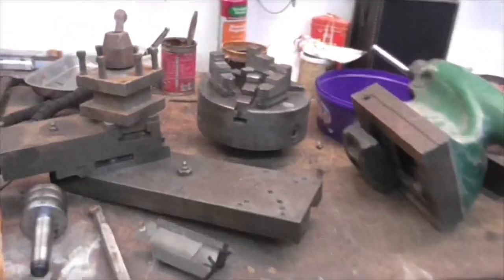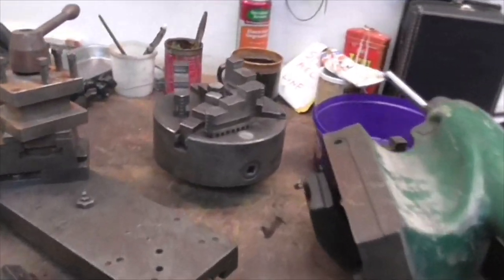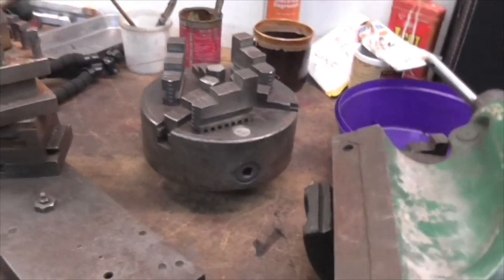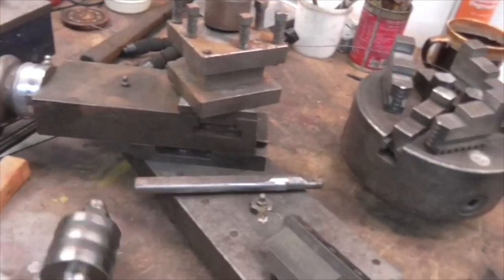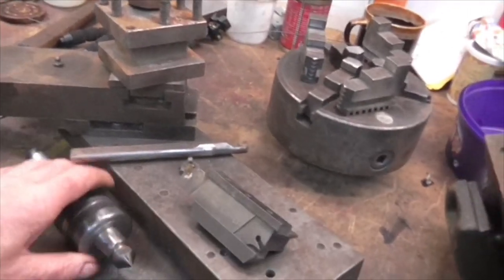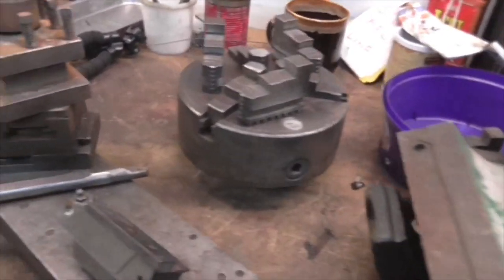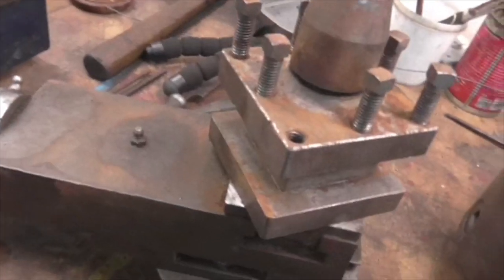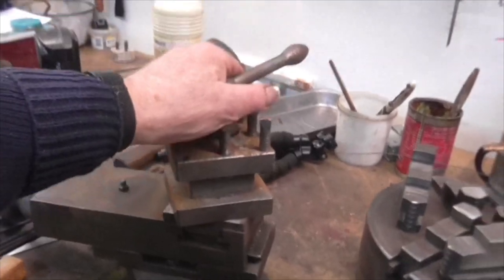But first, I made a purchase over the weekend. My brother Mike shouted me up and said, 'Have you seen all these Colchester Student bits on Facebook Marketplace?' So I said no, I haven't. I said I'll have a look. So I did, and the first thing I saw was a T-slotted top slide, which is something I've been after for ages. Not only a T-slotted top slide, but a T-slotted top slide with a tool post in it.